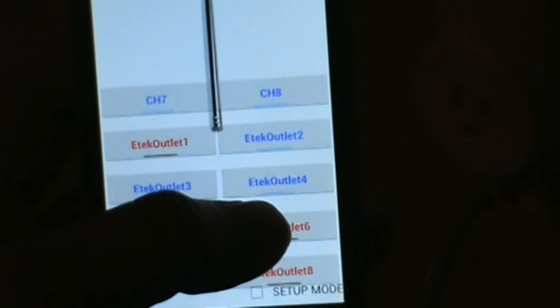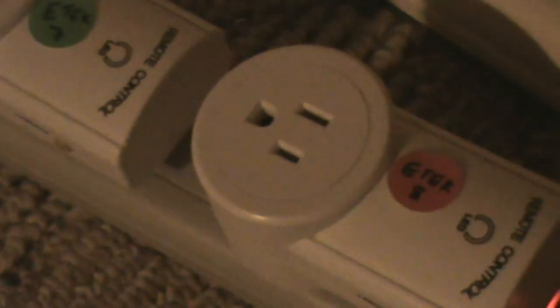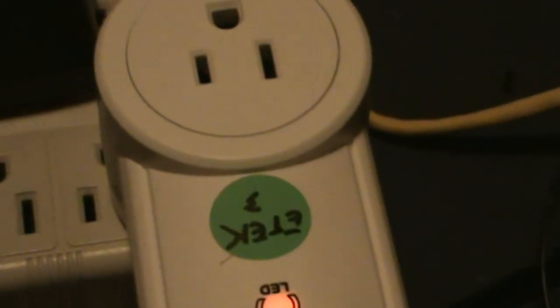I turn number six on — right here I turn on number six. Let me zoom in so you can see number six on. There are a few more to go — this is number eight, so I go to number eight at the bottom. And this is number seven. You can turn on up to a thousand channels if you have the money. This one is number three — let me turn on number three.